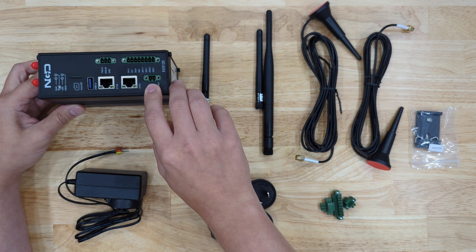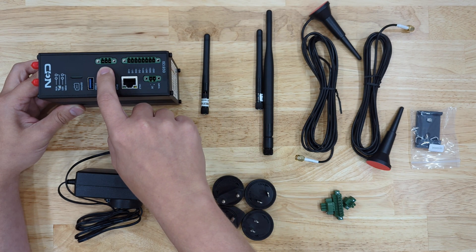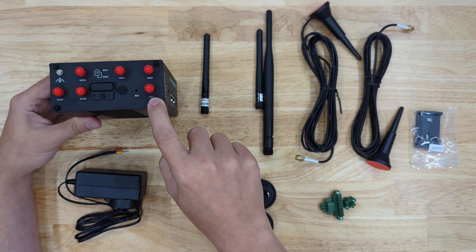Here are our power connectors for the terminals, our digital inputs, and an extra serial port. On this side, we'll have main and div — those are the cellular connectors. If you have a light gateway, you won't have these connectors.